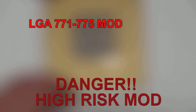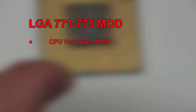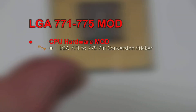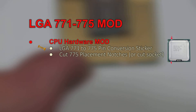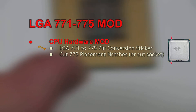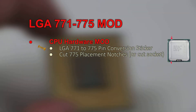This is a high-risk mod. The steps to perform it are: first, the CPU hardware mod — we'll be converting the 771 to a 775 CPU. We'll need to place a 771-to-775 pin conversion sticker and cut 2 notches to fit the 771 into a 775 socket. Otherwise we could cut the socket on the motherboard, but CPUs are generally cheaper than motherboards when it comes to these second-hand Xeons.